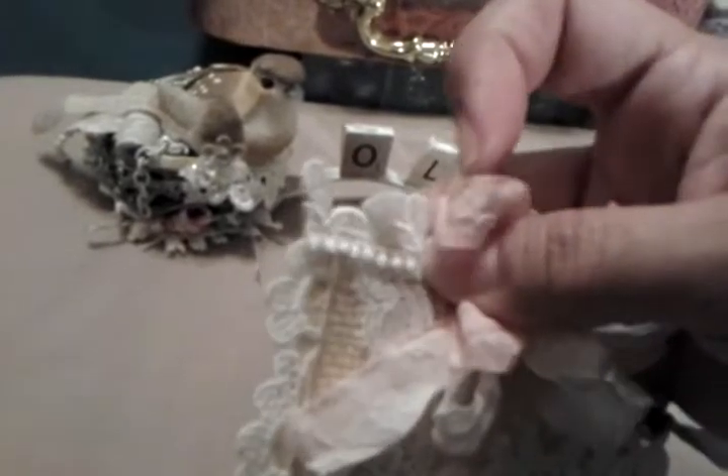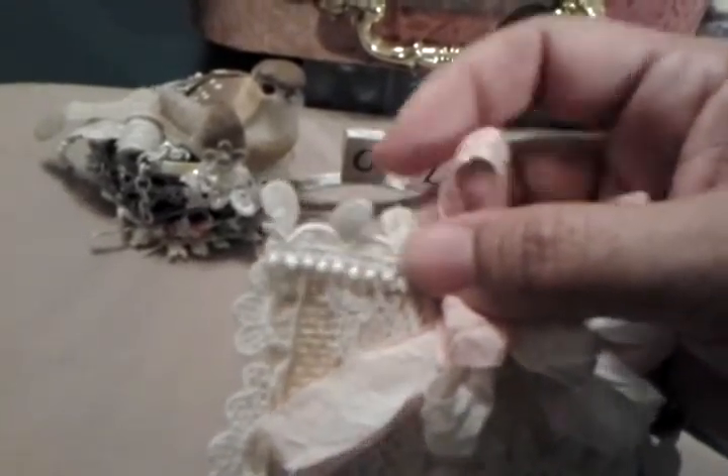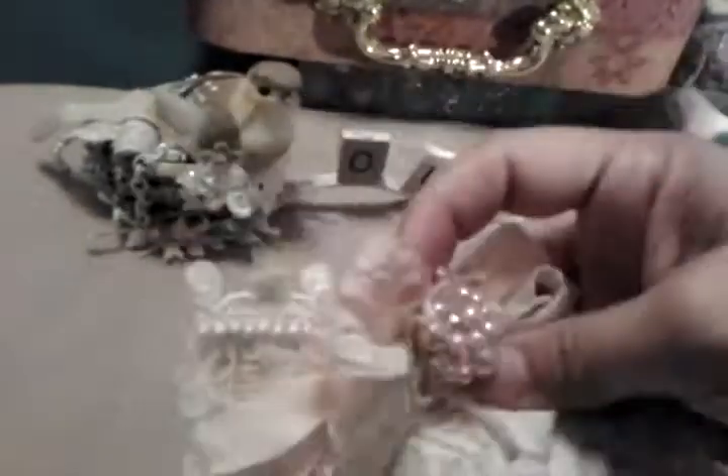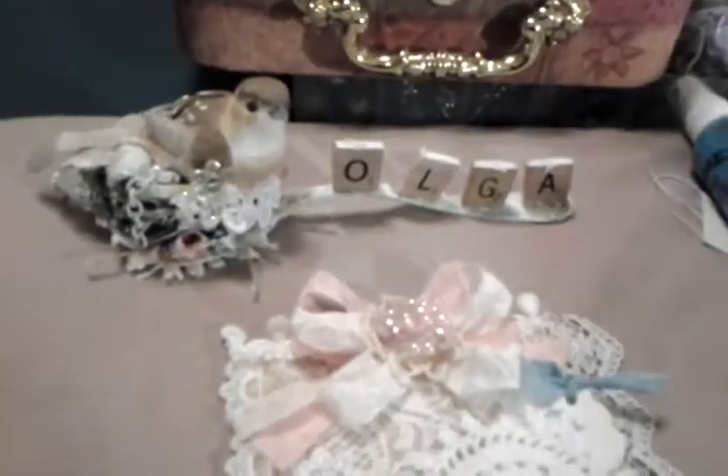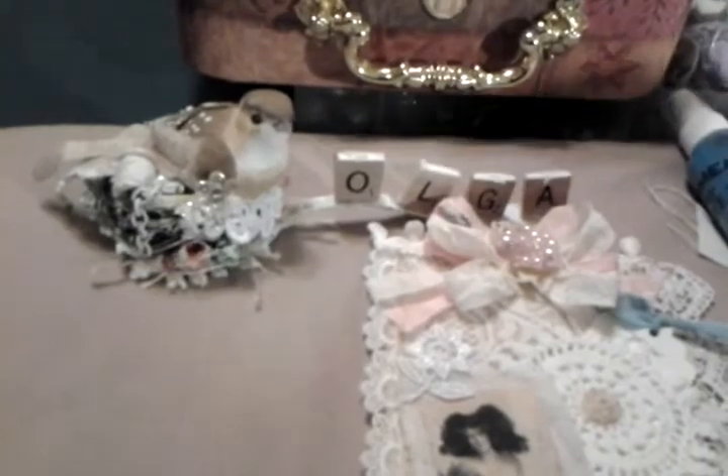This lace here came from my friend Ingrid — she's TT Designs New York City, or TT New York City Designs, I always mess it up. Sorry Ingrid. And that's this lace here — it's vintage. And then over here on the side, I used this lace that I got at a church sale.